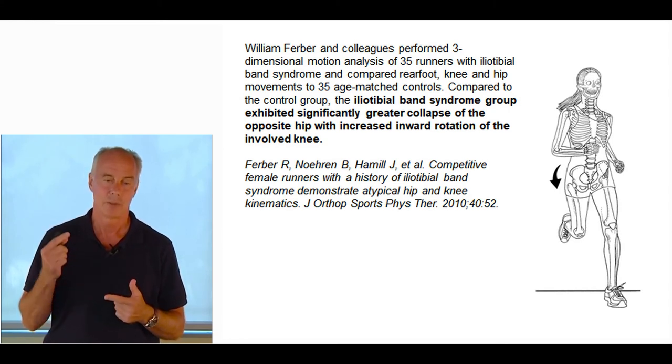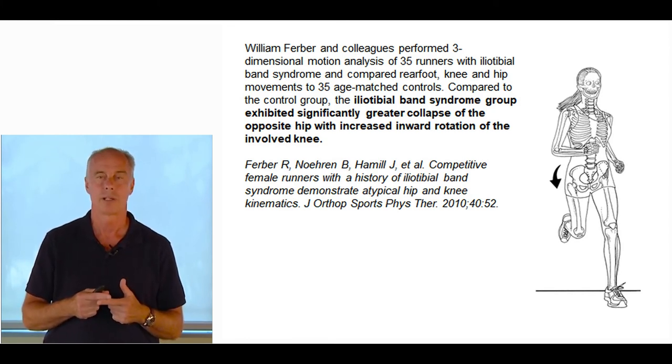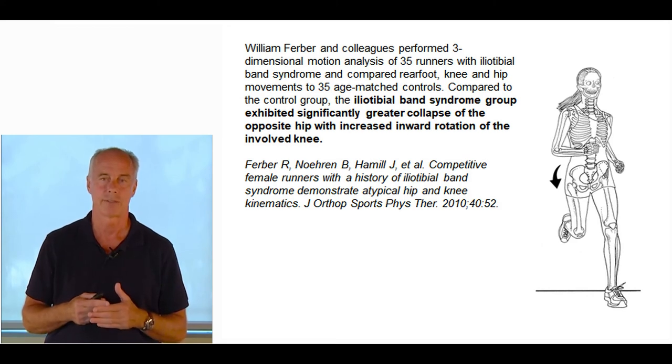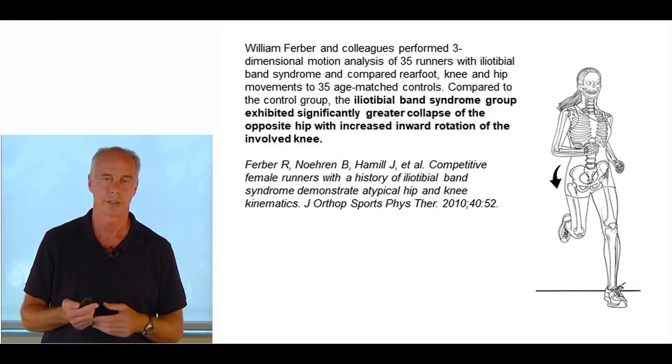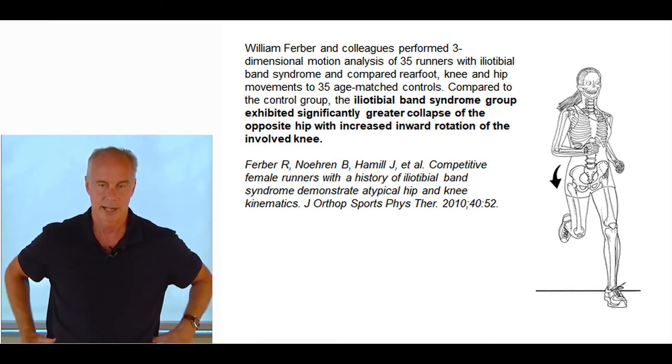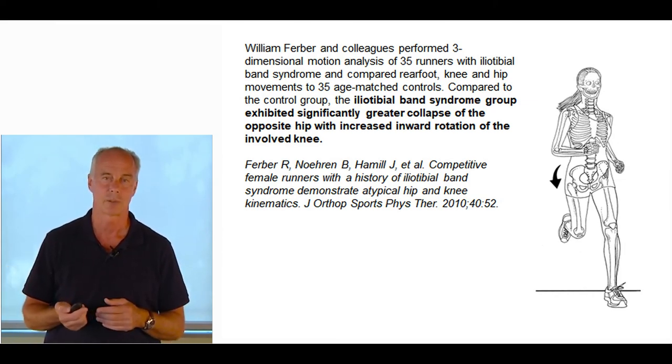Strengthening exercises, plyometric drills, open and closed kinetic chain exercises — all things you do to treat femoral anteversion: external cues, hopping on unstable surfaces. You've got to keep that pelvis level, strengthen the hip abductors, use partner-assisted training. It's easy to put an athlete in front of a mirror on a treadmill and focus on the position of the iliac crest while running.